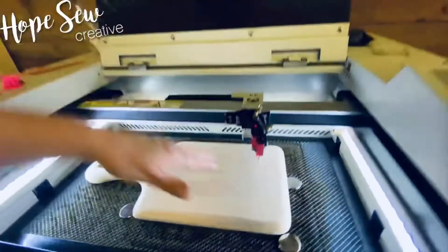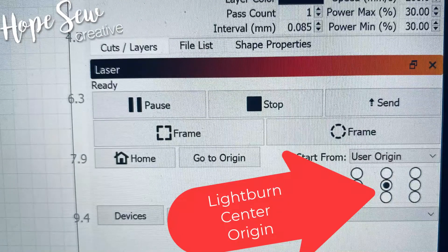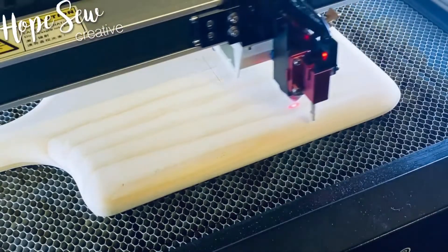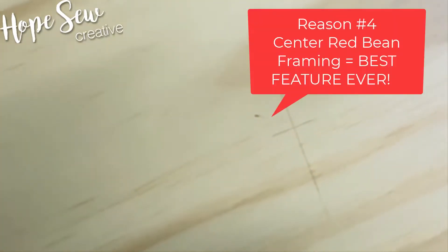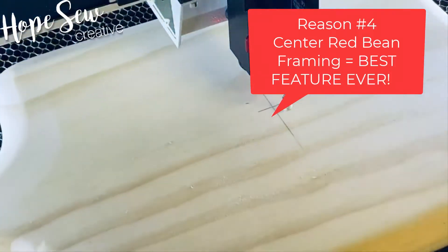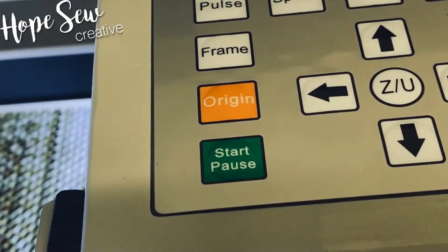Again, this is on a Mira 5. Now that I have that done, we're going to work with origin and frame. I'm going to set origin right where I am. I'm going to mark the center of my board with just a little pencil — that will help. Reason number four: this is the bomb. Just center the board underneath the center of the red light and push origin and frame, and this sucker is going to be centered.